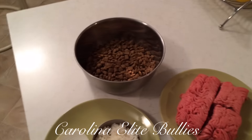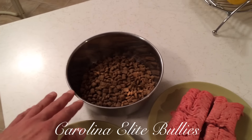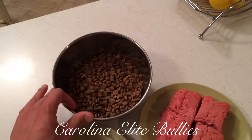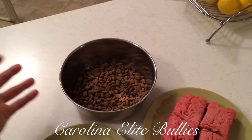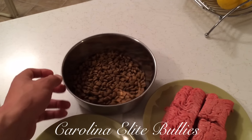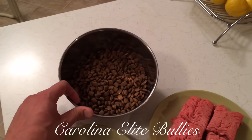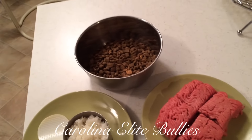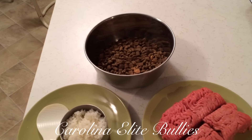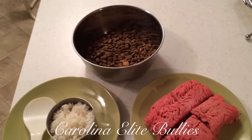I have two cups right here, and this is based off the weight and size of your American bully. I like to feed Diamond Naturals, which is by Taste of the Wild — I believe the same company makes it. It's a little bit cheaper than Taste of the Wild but it's all natural, so there's no corn, no soy, no wheat, and no byproducts. So if it's lamb, you're getting the actual lamb meal.